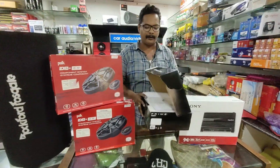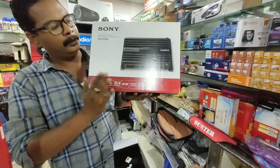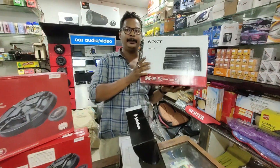We are going to install the 4-channel amplifier. This is 1000 watts, and this is also 250 watts RMS. We have also installed the same amplifier.